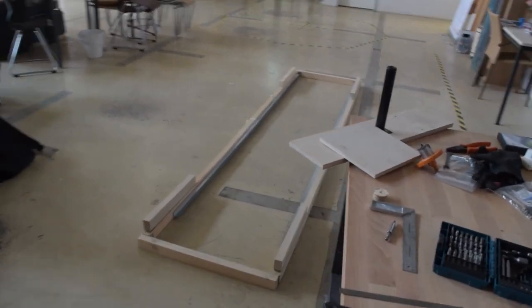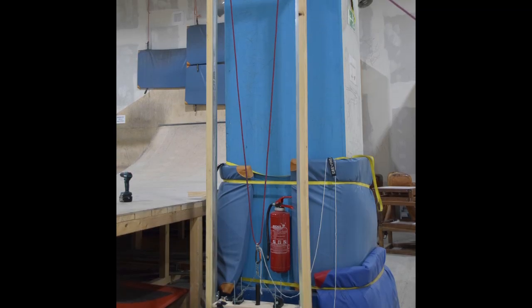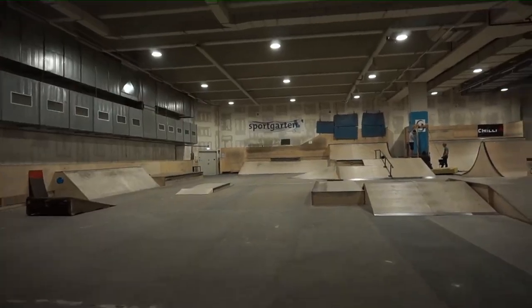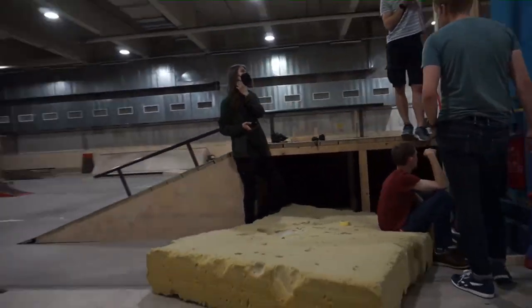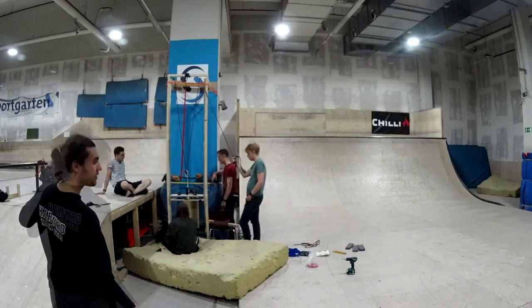Yes, we built a guillotine, but we don't have any interest in chopping off heads. Instead, we built this guillotine for science. So stick around, because things are about to get exciting.